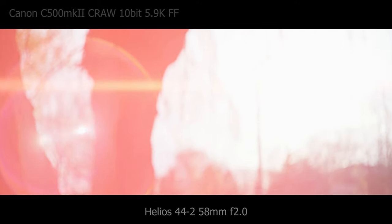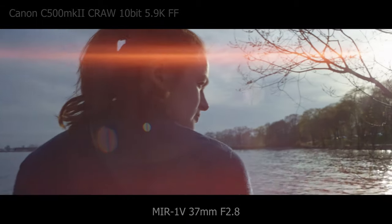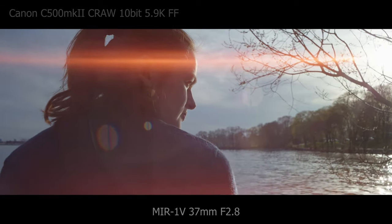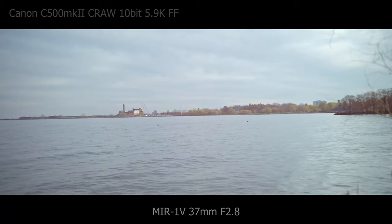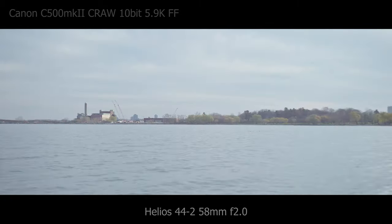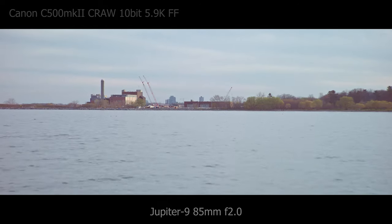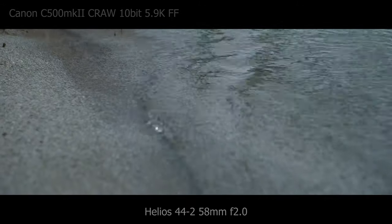The flares produced by these lenses are spectacular. They are very dramatic and bold, and personally I love the amber color. It's not something you see very often, so it creates a very unique look. Another thing I was a bit worried about was color matching across the set. The set is a hodgepodge of Soviet lenses and obviously they weren't manufactured to be color matched with each other. I have to say that the color across the set is pretty consistent — they match well and can definitely be used as a set.